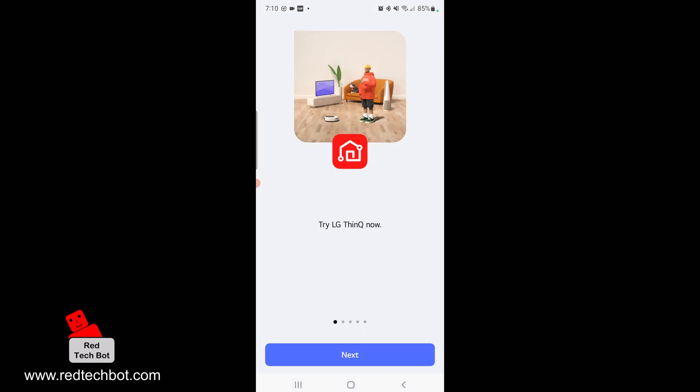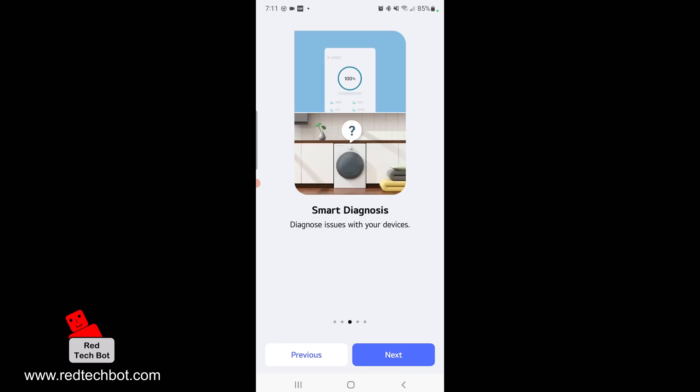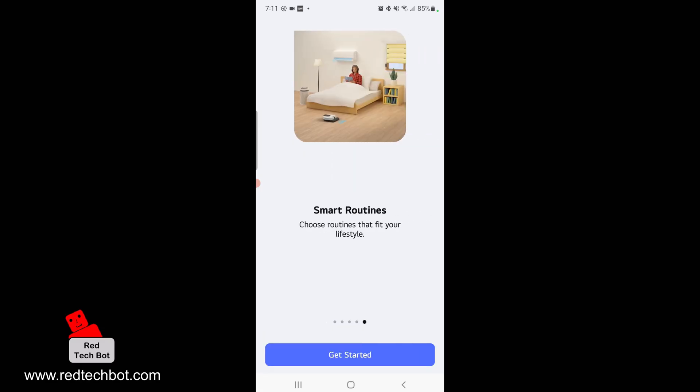You're going to go Next. These are the things you can do with the app: you can control your devices pretty much at any time, diagnose issues with your devices, and there's also a usage report so you can analyze energy usage and product usage patterns. Last but not least, there are smart routines where you can choose routines that fit your lifestyle. Let's get started.